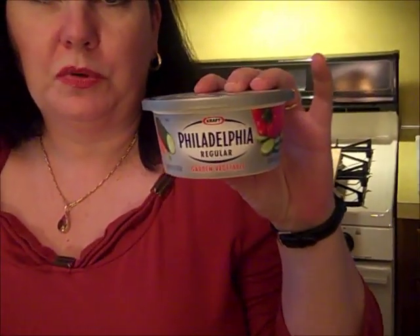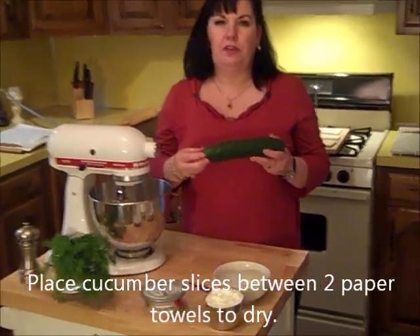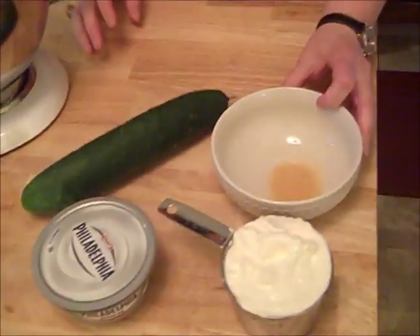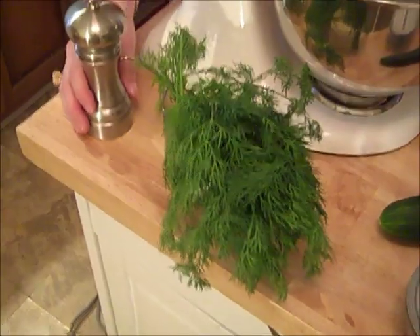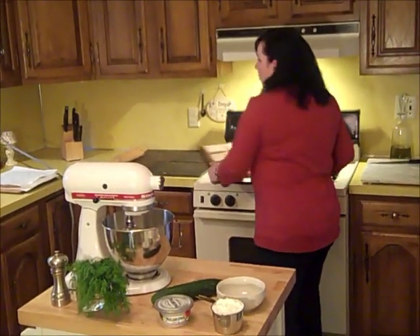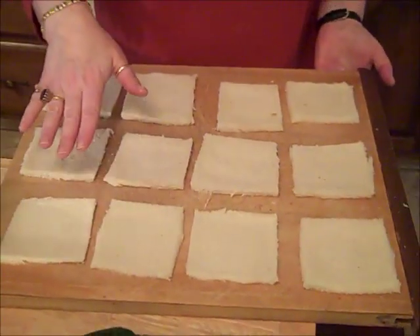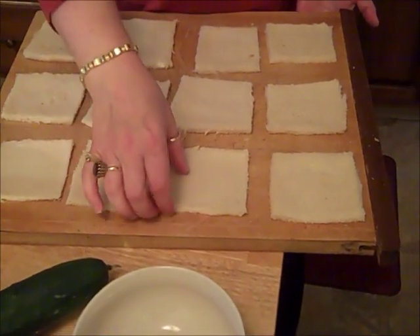I'm using the garden vegetable cream cheese, and I'm also going to use a cup of sour cream. I sliced a cucumber very, very thinly. I have a teaspoon of seasoning salt, some fresh dill, and fresh ground black pepper. I also have white bread — this is your typical tea sandwich bread. You cut off the crusts and your trick is to roll them with a rolling pin to get them pretty thin.